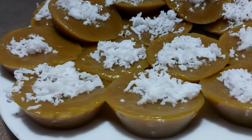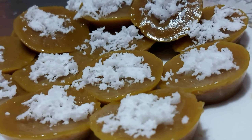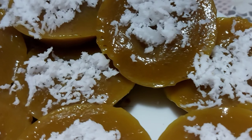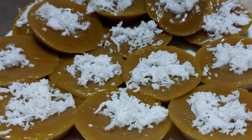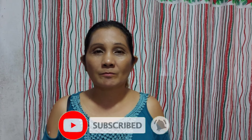Kain na na! Thank you guys for watching and don't forget to like and subscribe my channel, Madam Rock. Bye bye! See you next vlog!